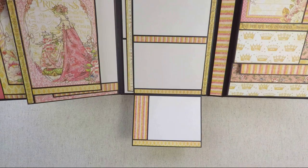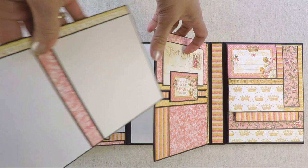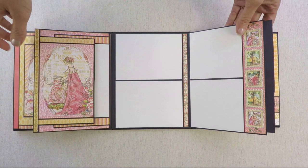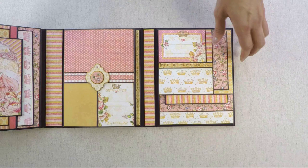And then down here, this closes. And then you have a flap that opens, and inside is a pocket with a photo mat. This opens to the side and here you have space for pictures. This is such a beautiful border — I think it's from the 12 by 12 paper. This collection is really, really nice — very beautiful.